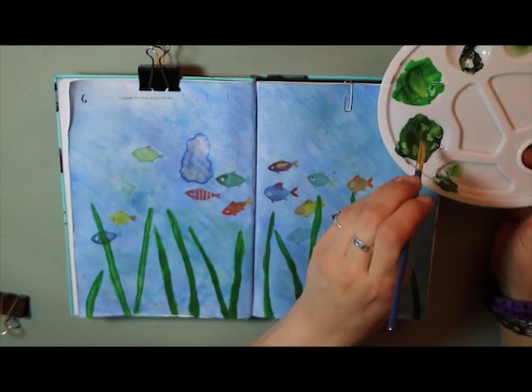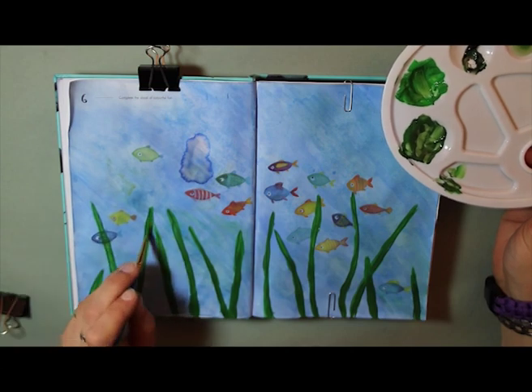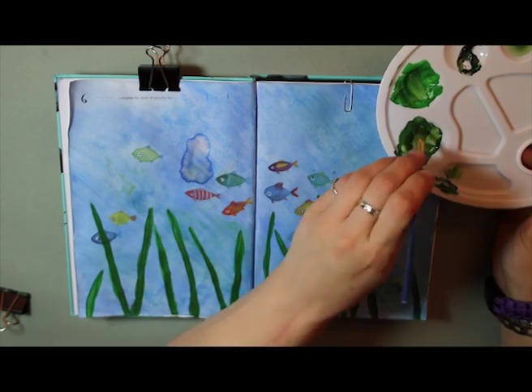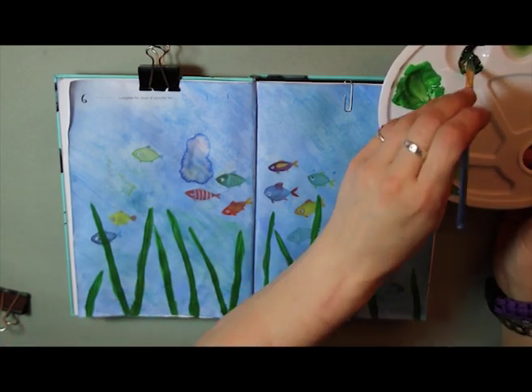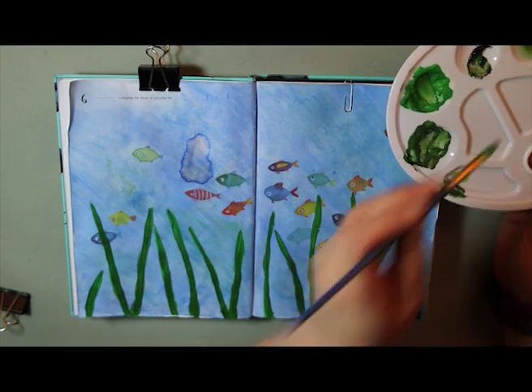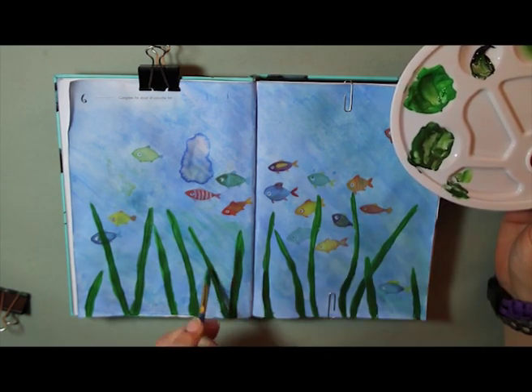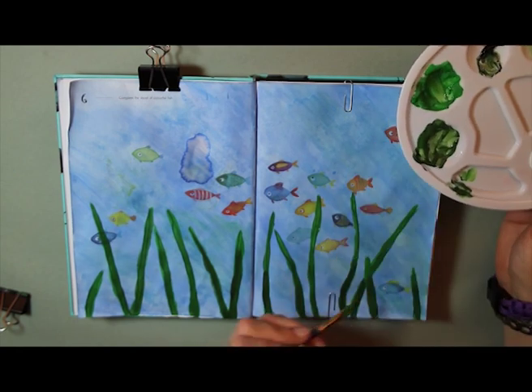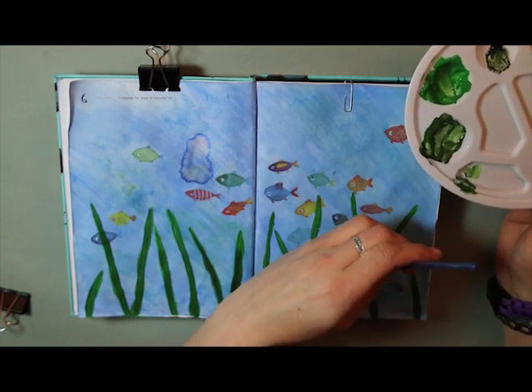There's one thing I didn't realize — somehow I ended up with a nasty blob of water right in the middle on the left-hand page, which I didn't notice when it happened. It must have happened when I was mixing the green and black paints together with the water. I suddenly spotted it as I was drawing the seaweed and realized I was going to need to try and fix that.